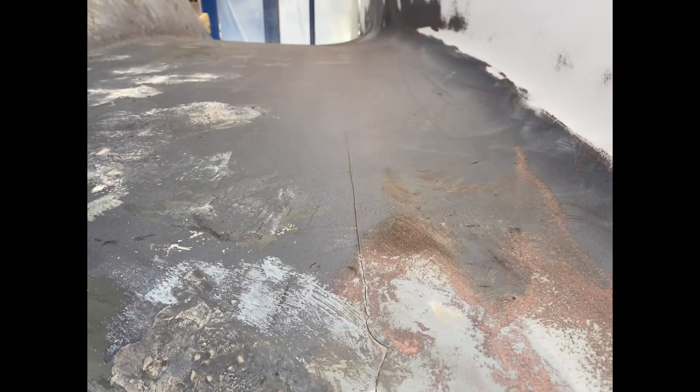After we got the keel sanded down, we noticed that we had the famous hunter's smile that we needed to fix with some G-Flex that we got from the rigging shop nearby.